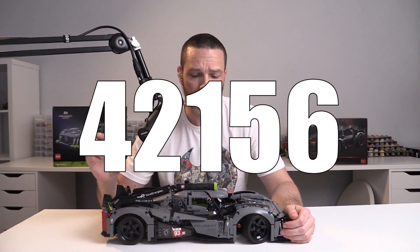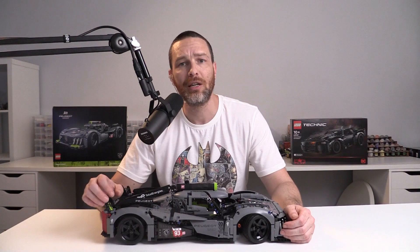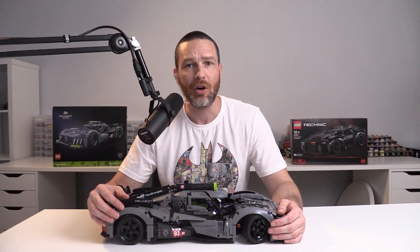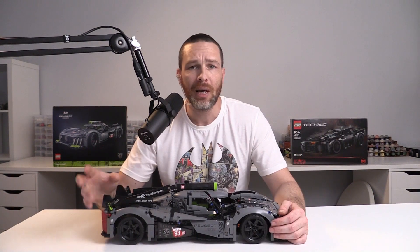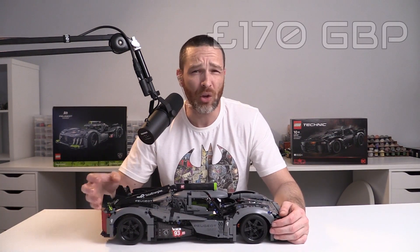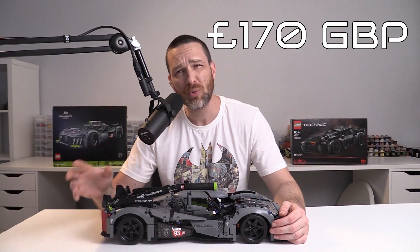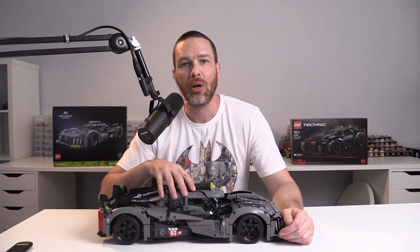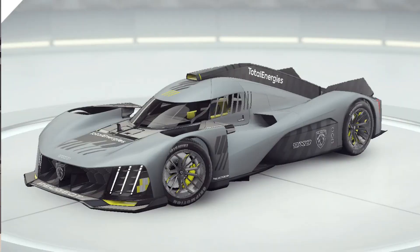This is set number 42156 and it was released on the 1st of May 2023. I was particularly excited to get this off the shelf and into my studio to get the box open and build it. This set comes in at about 200 US dollars, 200 Euros, that's about 170 British pounds or between 217 and 300 Australian dollars. Made in collaboration with Peugeot, this is another set based on an actual real-life car and I really do feel like they've done it justice.